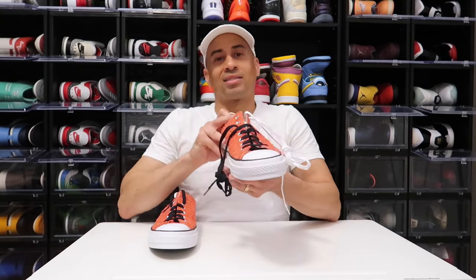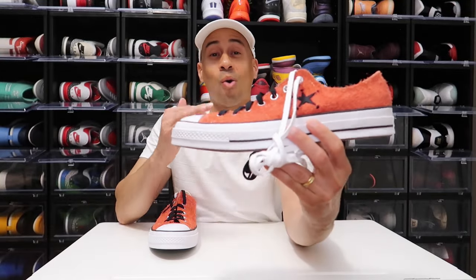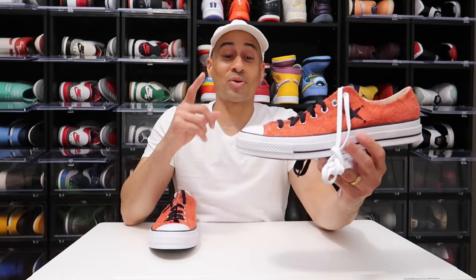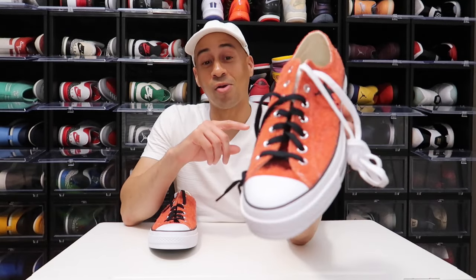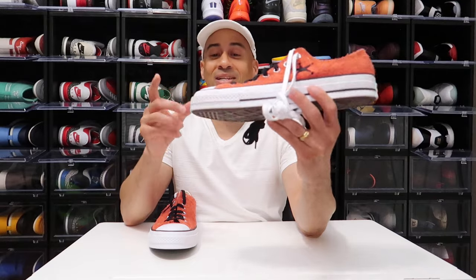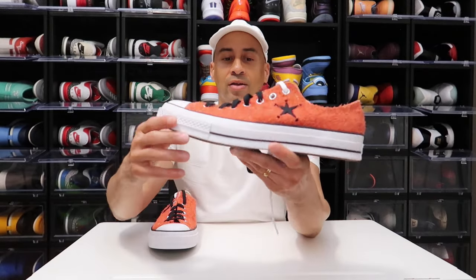They gave us an additional pair of spare laces, so you can rock this with the black laces or the white laces. Let me know in the comment section — what are you guys rocking with, the white or the black laces? Y'all need to tell me.